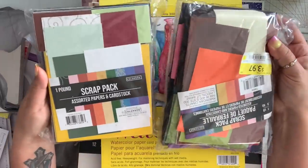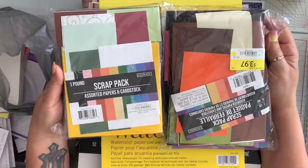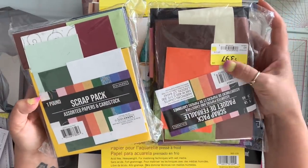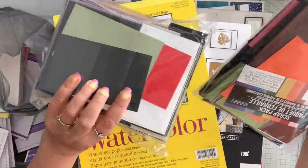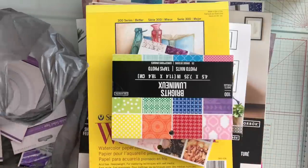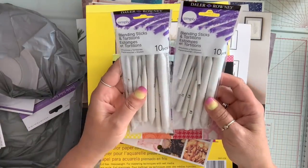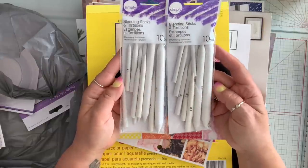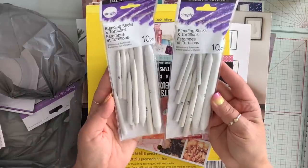So they had these paper packs — they had six or seven of them. I just picked up two and these were on sale for $2, regular $3.97. I also picked up two of these blending sticks — you get 10 pieces in here and these were $2. I had bought something like this from Michael's and paid so much more, so $2, yes please.